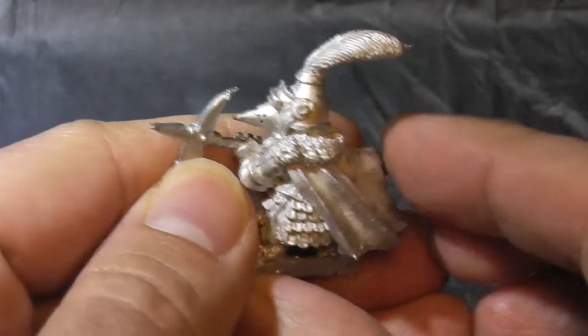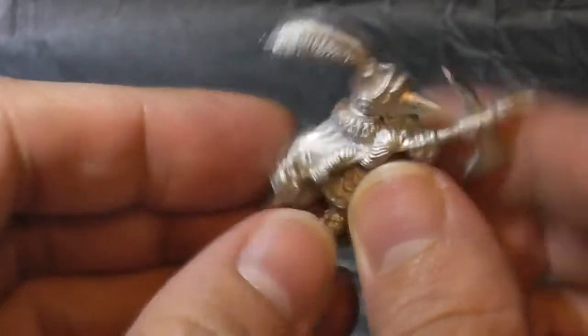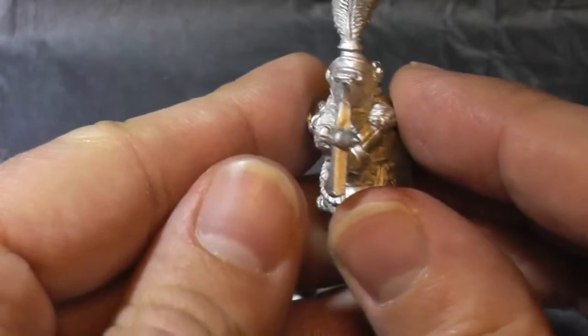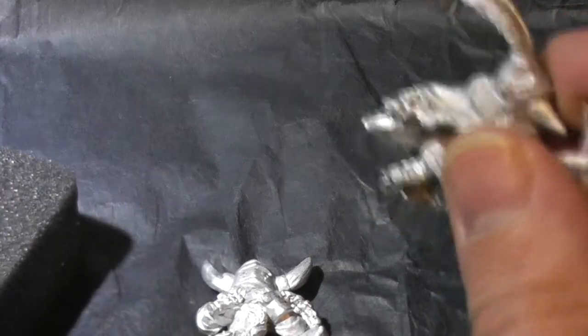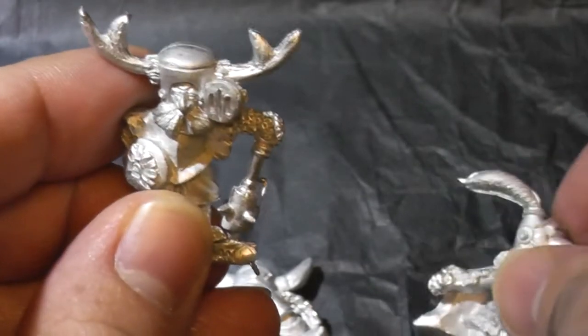Let's have a look around the back — they're nicely detailed. There's not much of a mould line going on, so it'll be very easy to clean up and get on the base. I've just been trying to think of what sort of setting I'll put them in. On the website it shows, like, a cobblestone setting.